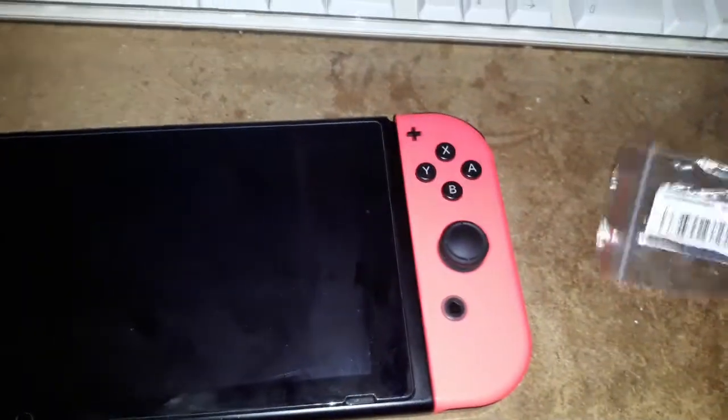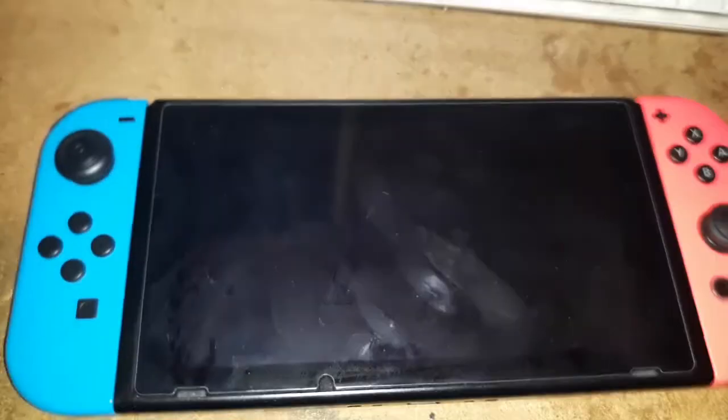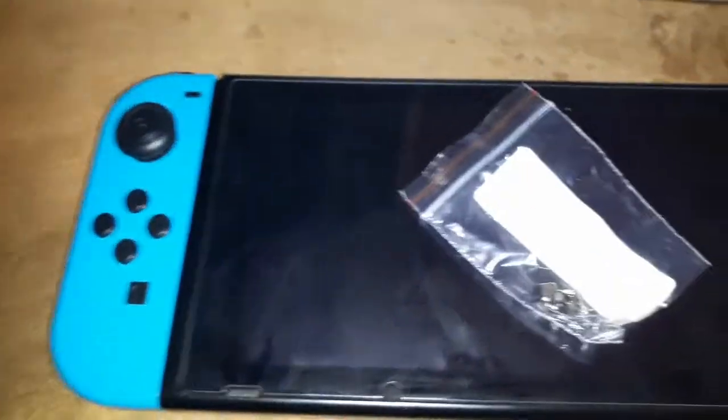Hey, what's up guys. Today it's a tad bit of a different video — it's not working on an older thing, it's actually a good old Switch. My left Joy-Con here just slides off if you don't press the buttons, so I've got some new latches in.